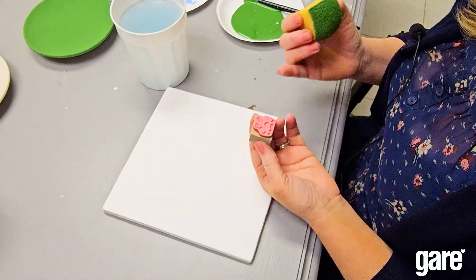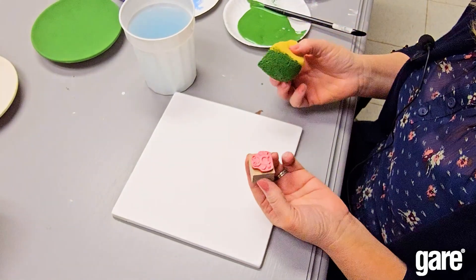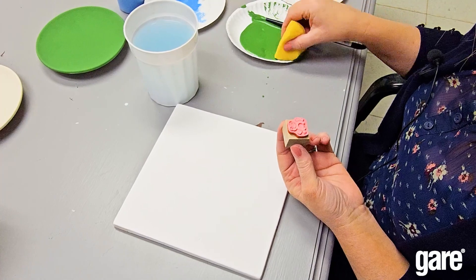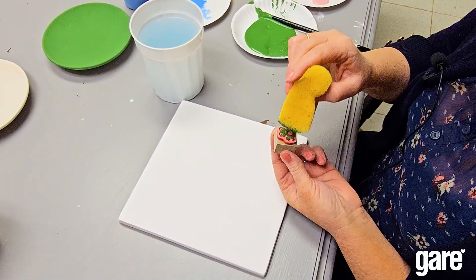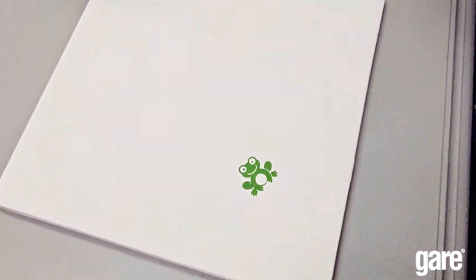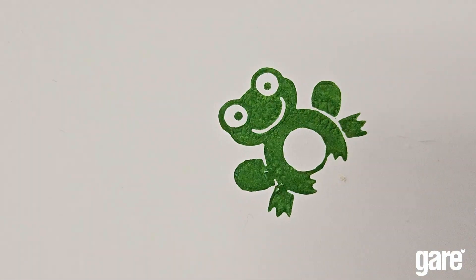A lot of people already know this, but I do run into people who don't, so I'll go over it. The way you do a stamp is to use the back of a sponge — just dip it in the paint and lightly dab it on the stamp. It will come out really well, without any globs or clumpy paint. It's a perfect little frog.